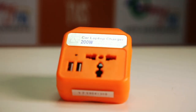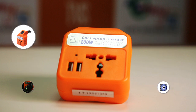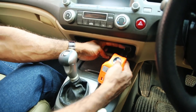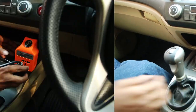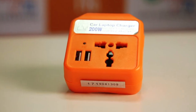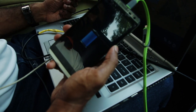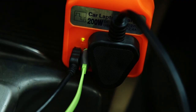Well, here is a solution to all such problems — the new MyTVS Car Laptop Charger. All you have to do is plug into your cigarette lighter port and connect the device you wish to charge. A product that not only charges your laptop with a 3-pin point but can also charge 2 mobile devices via 2 fast charging USB ports.